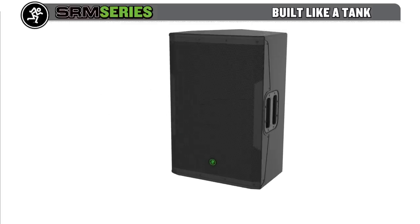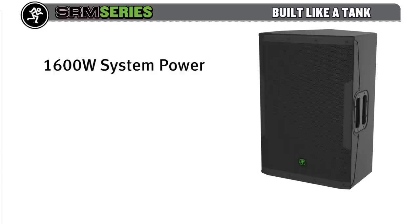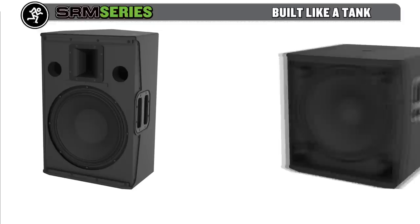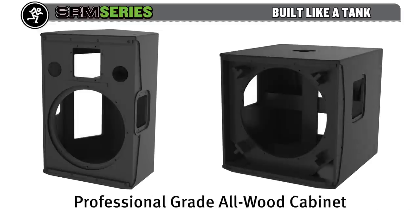Each SRM loudspeaker can pump out 1600 watts of unadulterated power via custom high-output transducers, providing gig-level volume and tons of bass with room to spare. The professional-grade all-wood cabinets are made of light